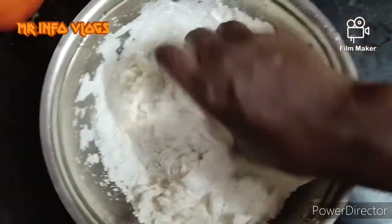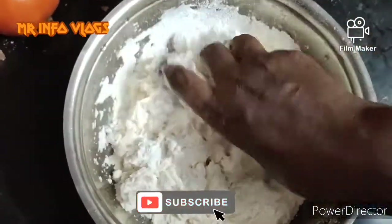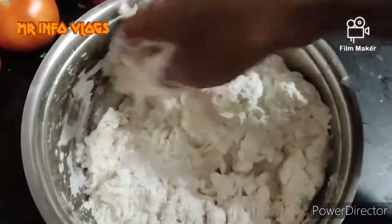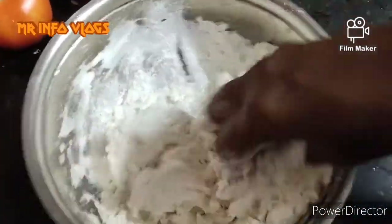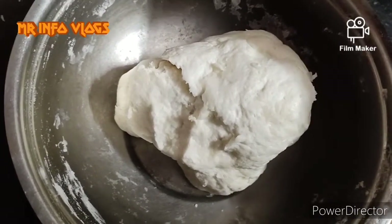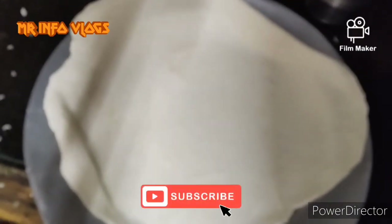Let's get into the spring rolls. We can take a small amount of spring rolls. We need to be prepared with the dough. A little bit of dough. We have to roll with the dough.